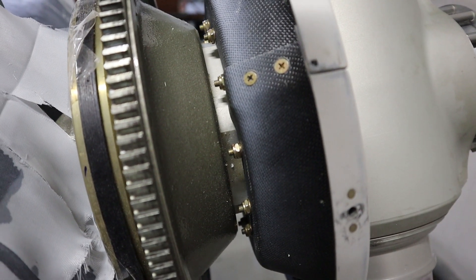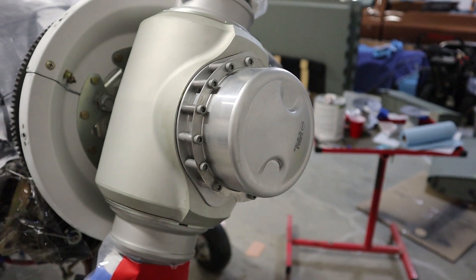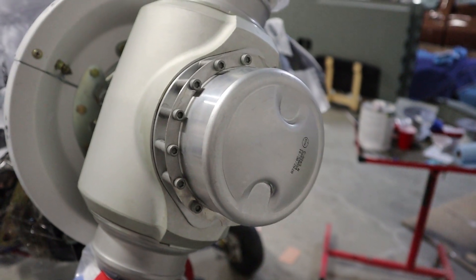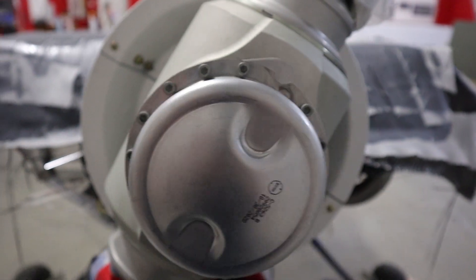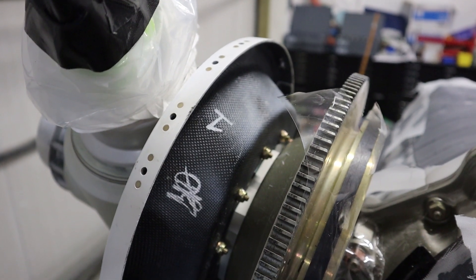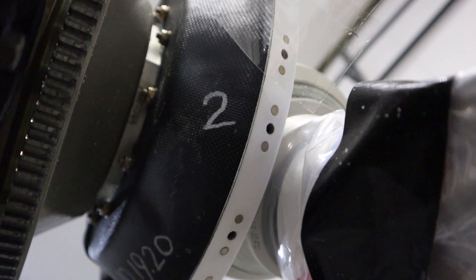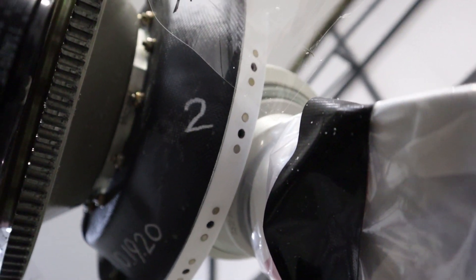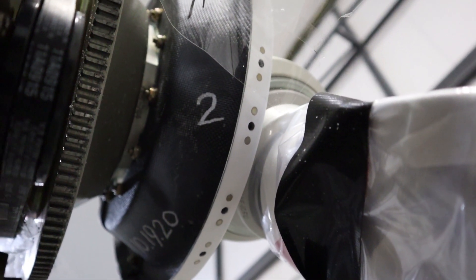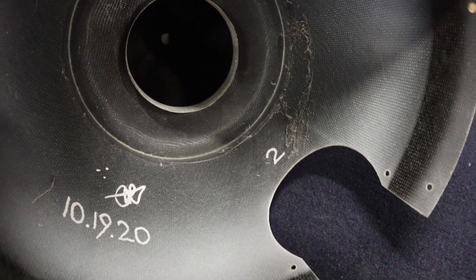Then we'll put the spinner backplate on — it has a specific orientation, and we're going to run the engine initially without the spinner on. There are also gaps behind the spinner that clear behind the blades; we'll leave those off as well. Number one will line up with blade one, number two will line up with blade two. And there's the orientation on the actual spinner itself.